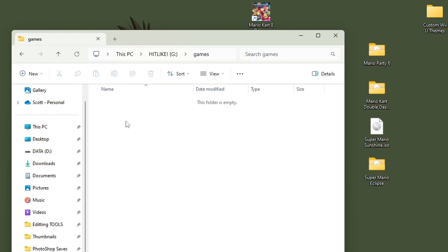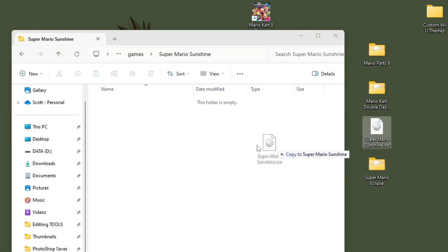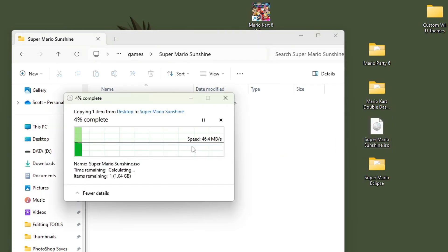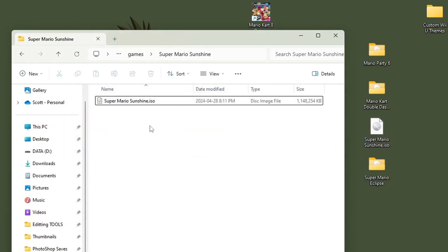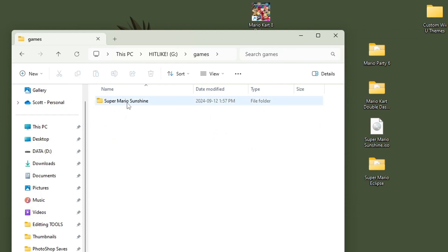Go inside the Games folder and create a folder for each game — I'm setting up Super Mario Sunshine here, so just call it the game name. Go inside and place your .iso or .ciso file inside. Now rename it: right click, rename, and just call it Game. Make sure you rename it to just 'Game' — this is why showing file extensions is important, so you can see the .iso at the end. Super Mario Sunshine is now fully set up.